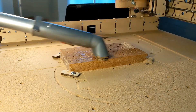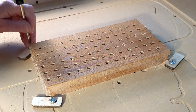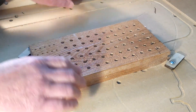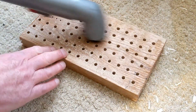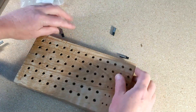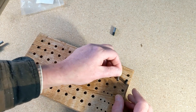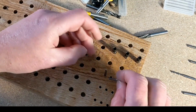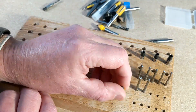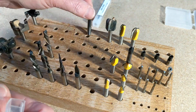A half hour later it was done. This project I'd been waiting four or five months for — I got it off the machine, did a little sanding and a little cleanup, and I finally had it: that place where I could organize all my CNC router bits.